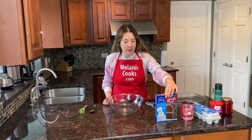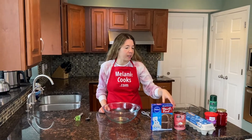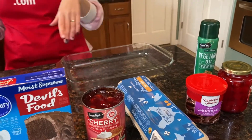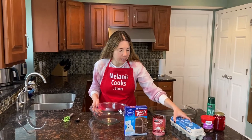Devil's food cake mix, or you can use any chocolate cake mix, a can of cherry pie filling, three eggs, and then for the topping we're going to have chocolate frosting and Maraschino cherries. So for the cake itself we just need the cake mix, cherry pie filling, and eggs.